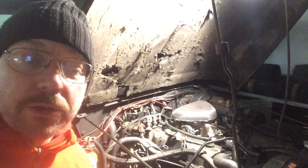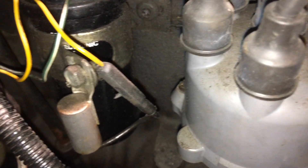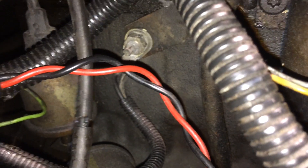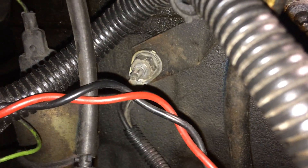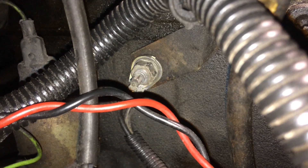I will show you where it's sitting. We're going down on the passenger side, and you can see my distributor over here. If we move in, you see this one — that's the 301.